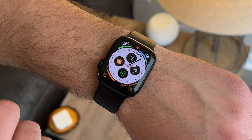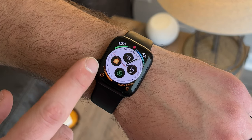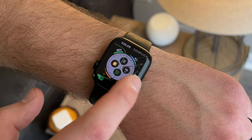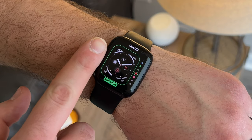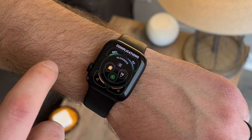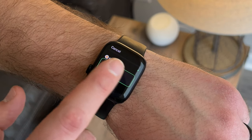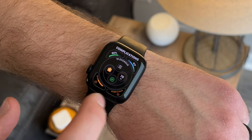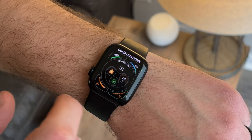The infographic watch face is one of my favorites — it shows me a lot of information at once, and everything is customizable, from the color of the clock using the digital crown to scroll, to the complications on the corners and in the middle. You could add smart apps here for quick access, like the Home app, the Ecobee app, the Home Run app, and more, to really personalize your watch to your liking.